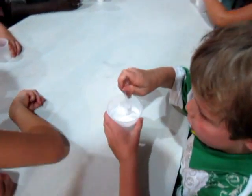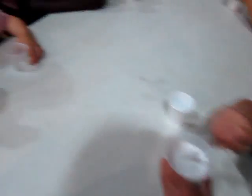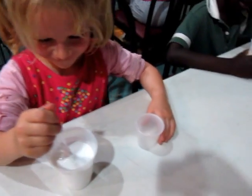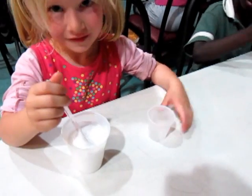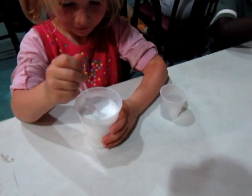Pick your spoon up and then punch it back down and stir around. How's yours doing Christian? How's yours Callie? Hold the cup with your other hand and stir really good. Stir, stir, stir — how are you guys doing?